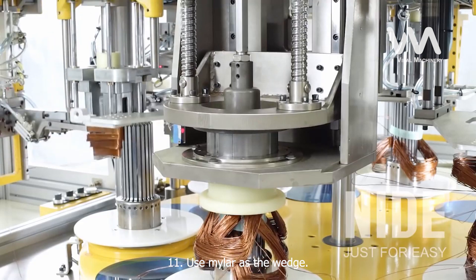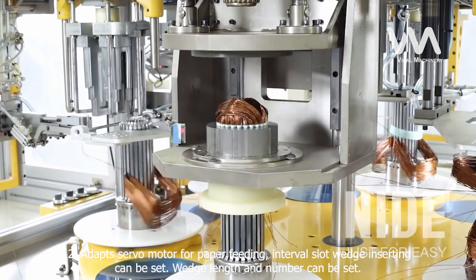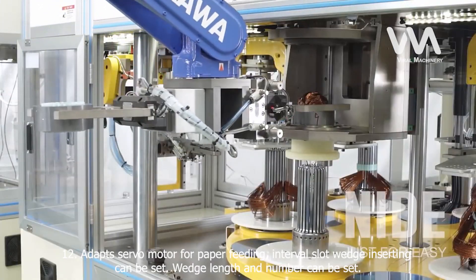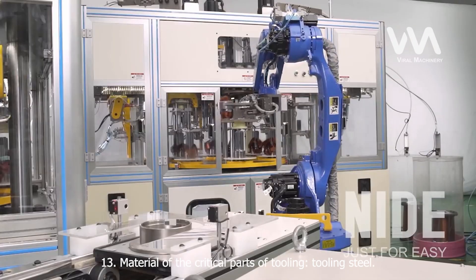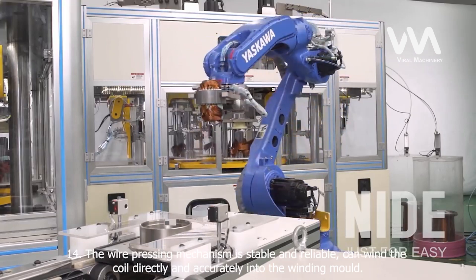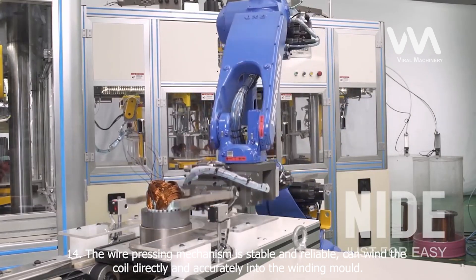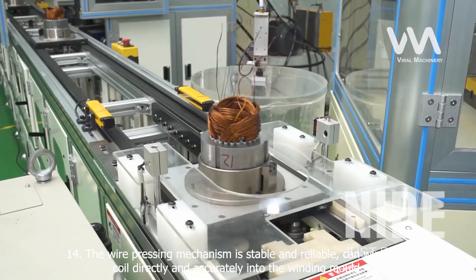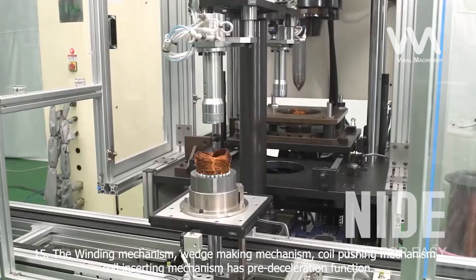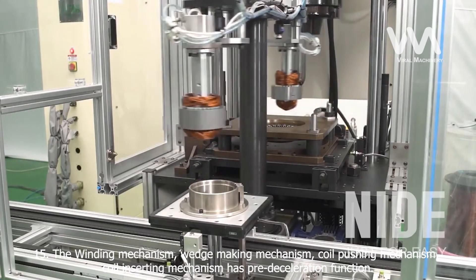11. Use mylar as the wedge. 12. Adapts servo motor for paper feeding. Interval slot wedge inserting can be set. Wedge length and number can be set. 13. Material of the critical parts of tooling: tooling steel. 14. The wire pressing mechanism is stable and reliable, and can wind the coil directly and accurately into the winding mold. 15. The winding mechanism, wedge making mechanism, coil pushing mechanism, and coil inserting mechanism all have a pre-deceleration function.